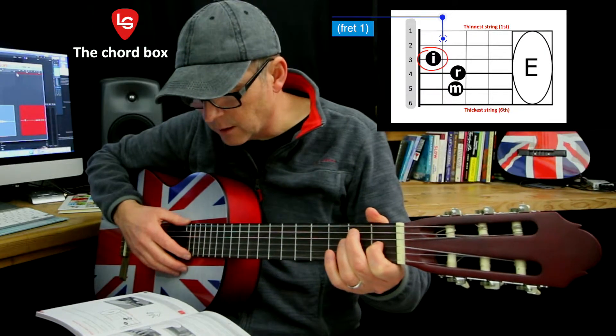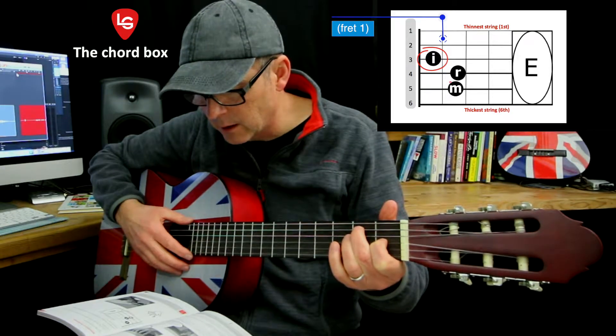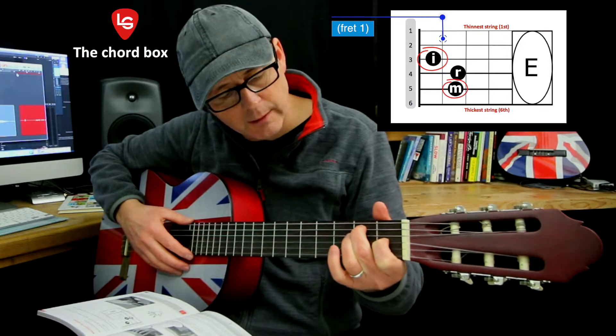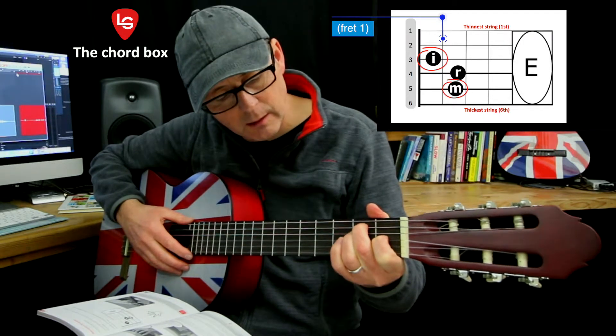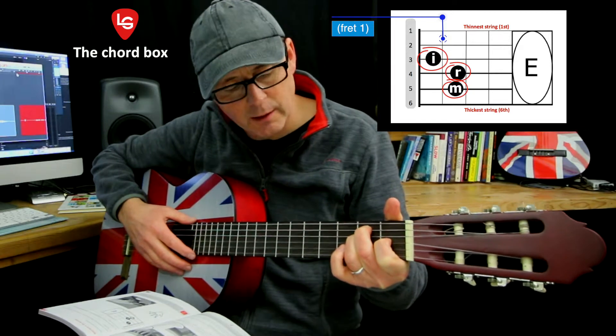The next finger I'm going to use is the middle finger and it's going to go on the fifth string, second fret. And then the ring finger is going to tuck underneath on the fourth string, second fret.